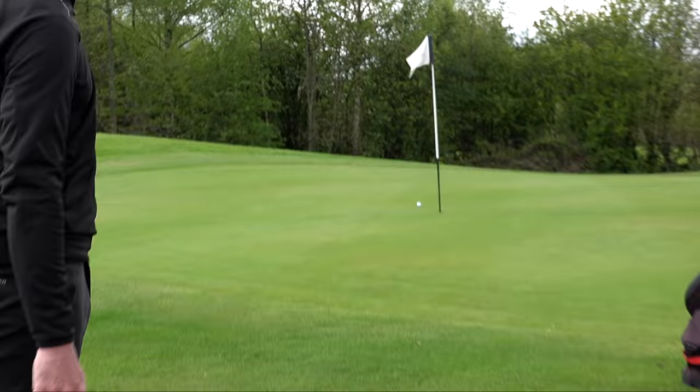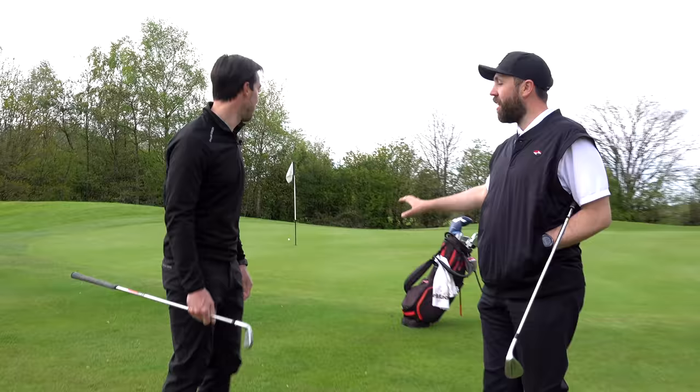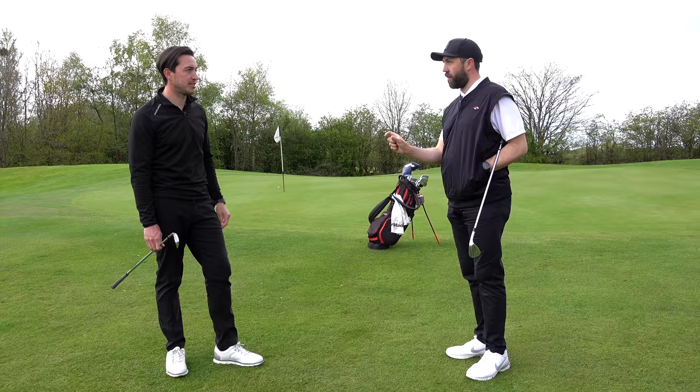Very nice — I think most people would take that shot every day. Would you describe that stroke as very similar to a putting stroke? Very similar. No wrist break, getting your eyes a bit more over the ball, shaft up. It's very like a putting stroke, but I actually grip it normally rather than using my putting grip. Love that, really good — nice shot as well.